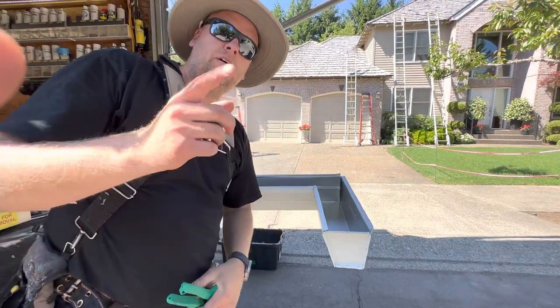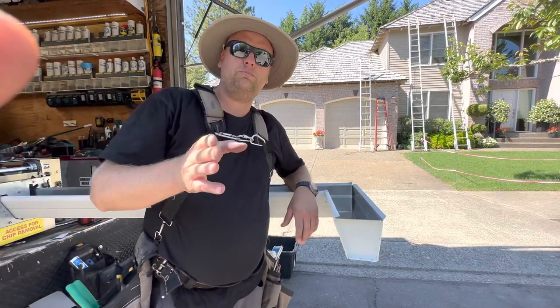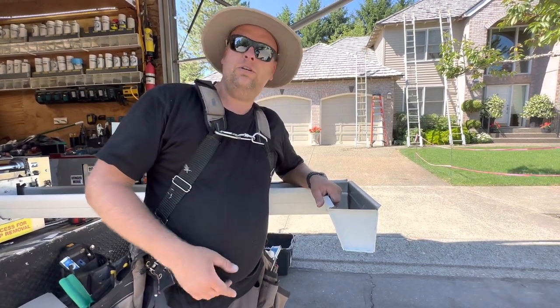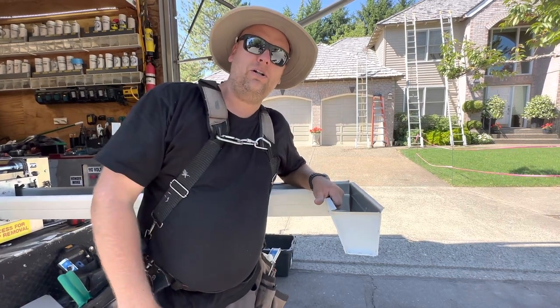With the professional look, you can buy supplies anywhere. This video is sponsored by Gutterall, where you can get all your good supplies shipped to your house or your job site. Check them out at gutterall.com.